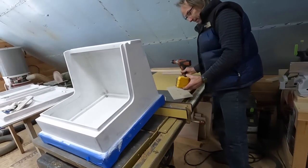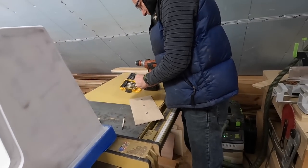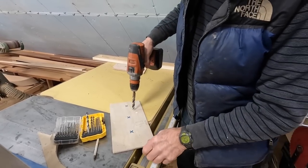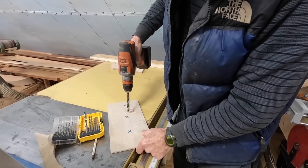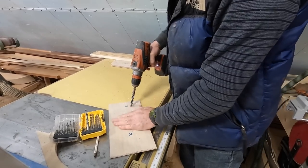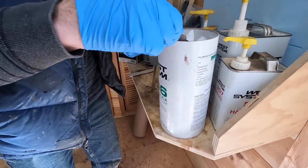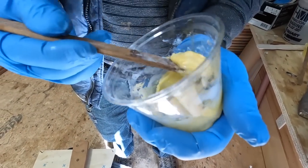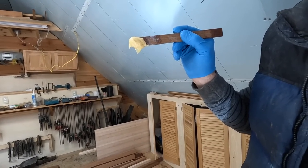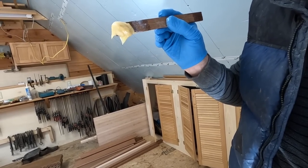First we have to simulate the blisters — blisters on the bottom of the boat. Oh, that's a nasty blister. Now we have blisters. You don't want it to be sagging, so that's pretty good — just hard enough that you can do that. As it warms up, you're going to want to mix small batches.